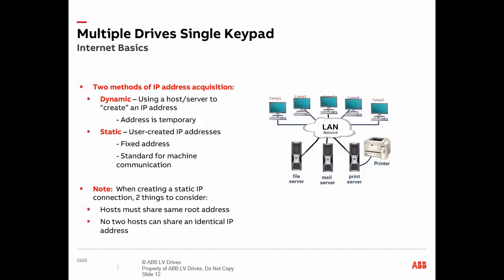Next, we have a static IP connection. A static IP address is a fixed IP address that can be configured by any user, and it connects to other devices provided that they have the same root IP address — the same area code, as an example. Because it is a more stable connection, this is the preferred method of communication between synchronized machines.